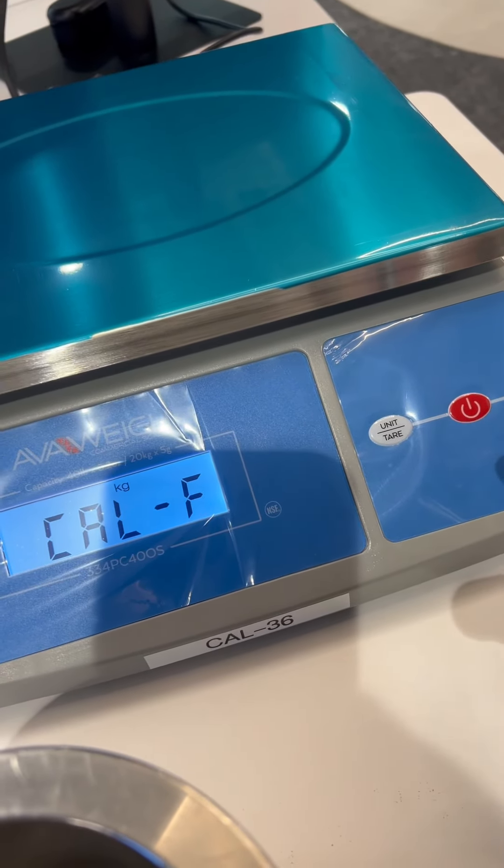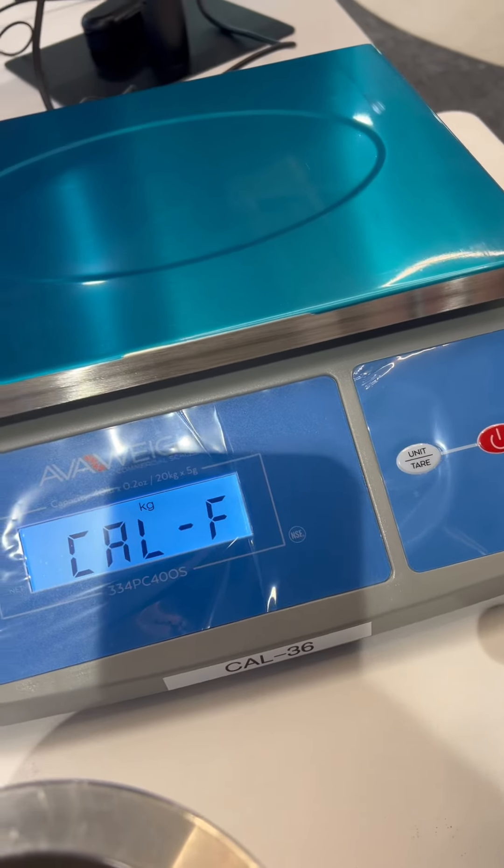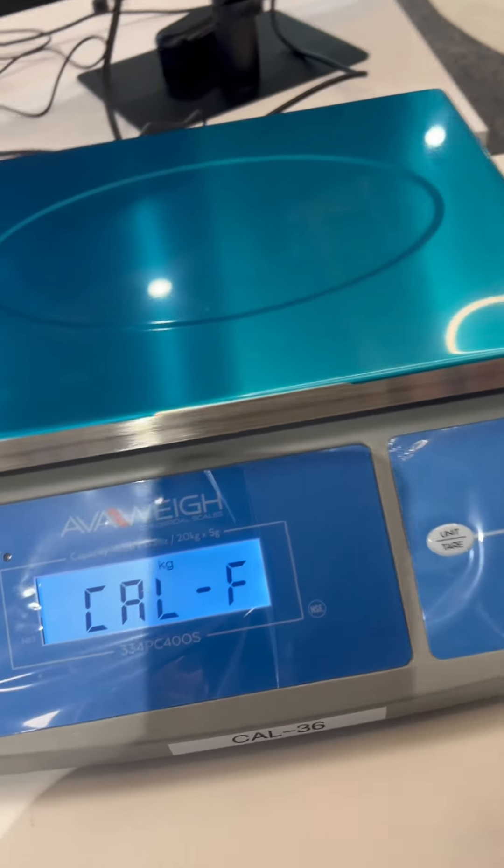So the power key is your answer key. Now it's asking for full capacity. It's a 20 kg scale.